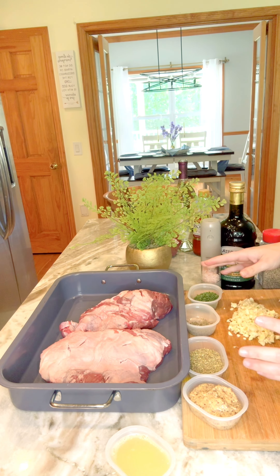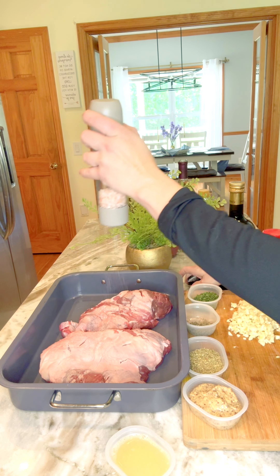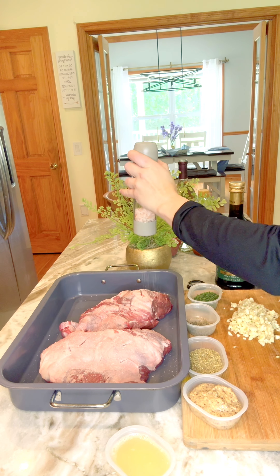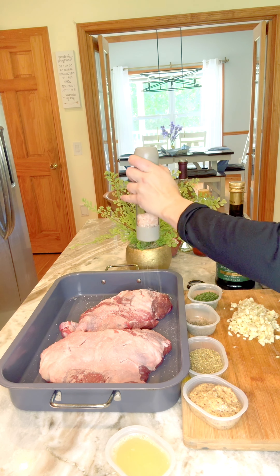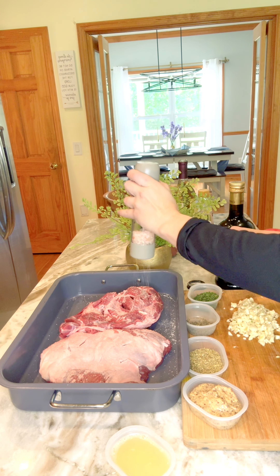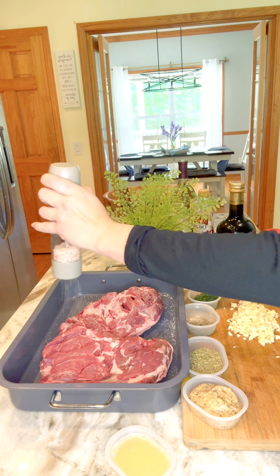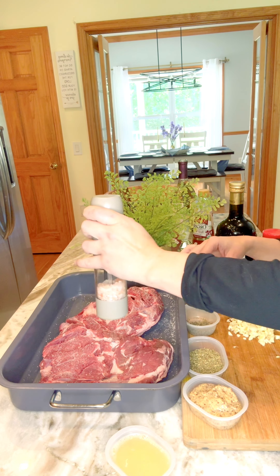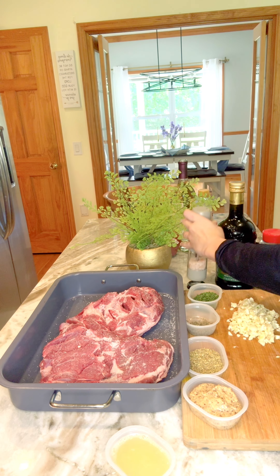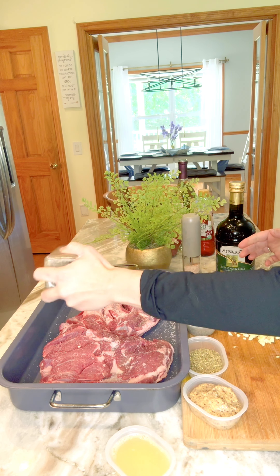First we are going to season it, so you're going to put a good amount of salt. Then pepper, pepper, pepper, pepper.